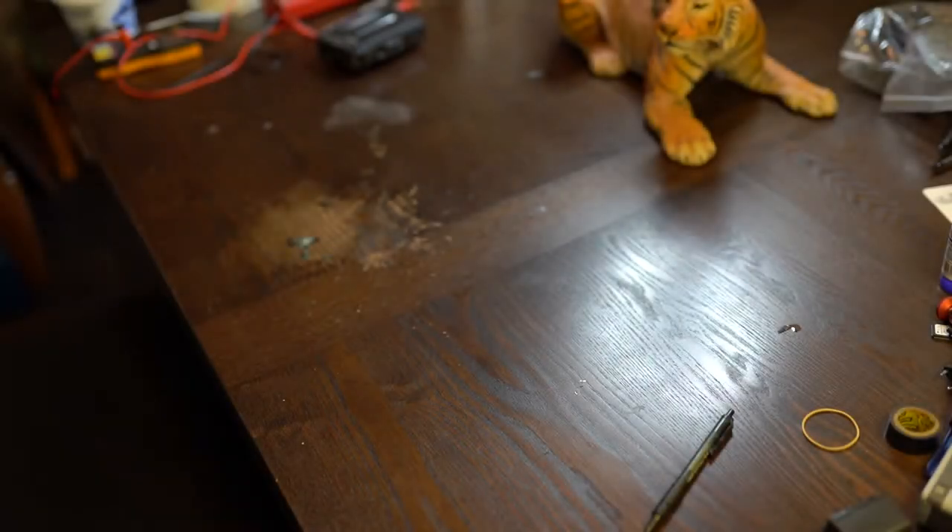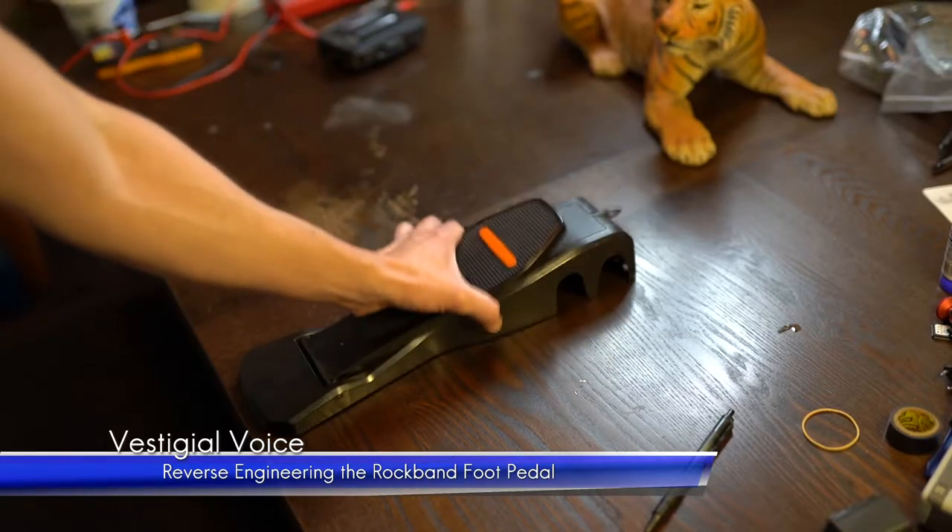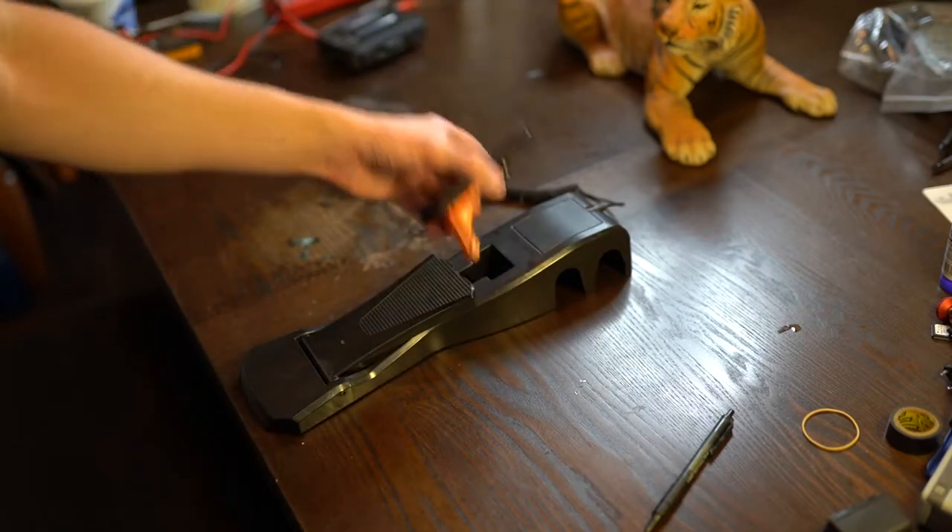With the holidays coming up and family arriving soon, what better way to celebrate than to play Rock Band together? And then... oh yeah, I remembered. I broke it.